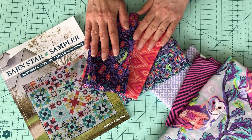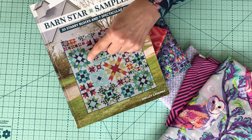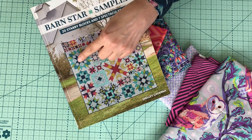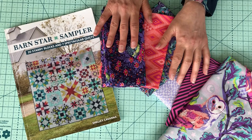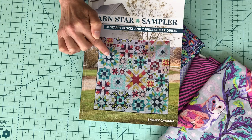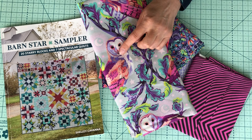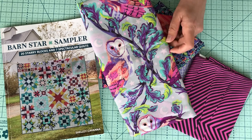I've started to pull out some fabrics for month three, the Carpenter Star. The Carpenter Star is this one here in the lovely blues and aquas and greens on the cover quilt. I'm going to do one of my blocks in these purples and pinks because I just couldn't resist. I'm going to do something a little bit different — I'm going to take the opportunity to use another one of these gorgeous Chewler Owls as my starting point for the colors.